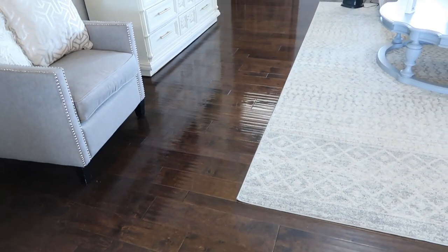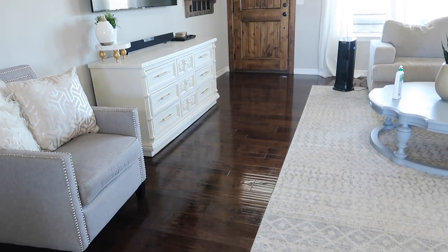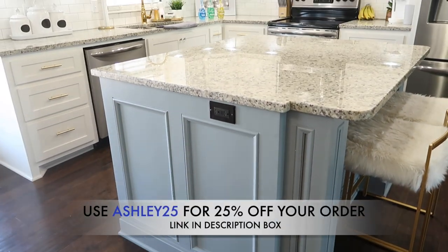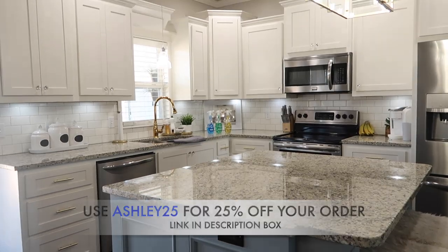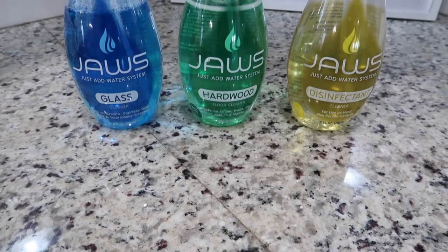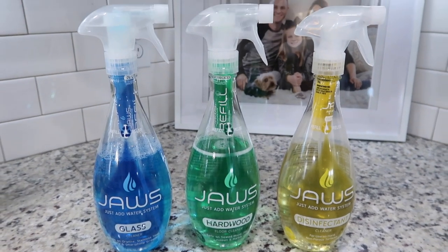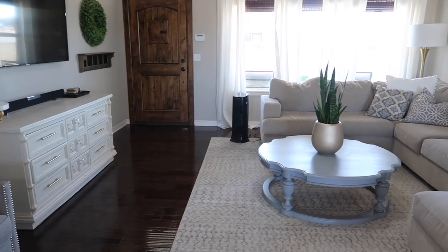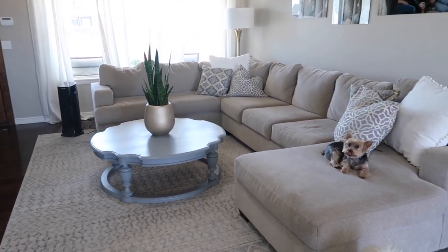Thank you guys so much for hanging out with me today. I hope you got some cleaning motivation for your spring cleaning, and I also want to thank Jaws for sponsoring today's video. I just love their products and the way they make my house look and smell — definitely click on that link down below and use my promo code to get some amazing cleaning products. If you're new here, I would love for you to subscribe so you're not missing all those future videos. I will see you guys in the next one — bye!